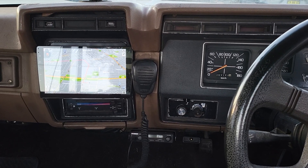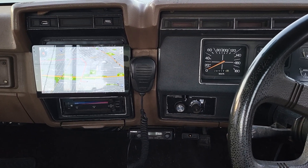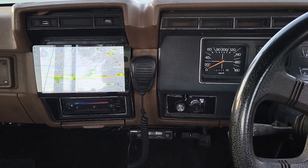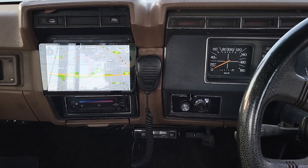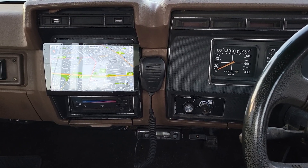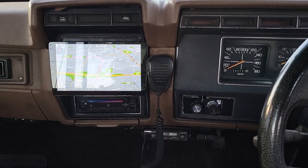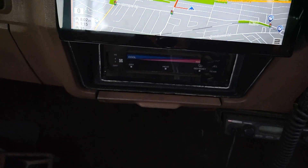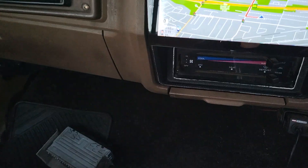Hello everyone, this is another video where we'd like to share the work we finished on a Ford F100 truck — this is a 1989 model. The truck came with a different face and also a very small head unit down here.